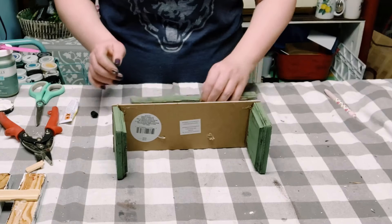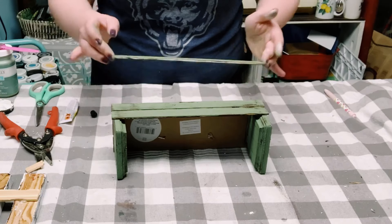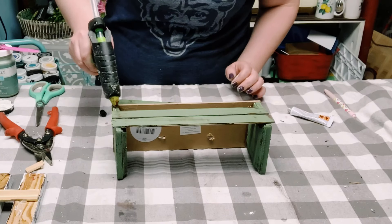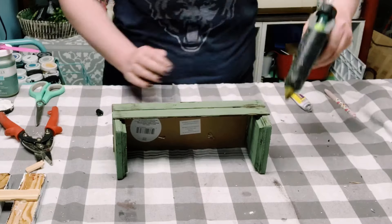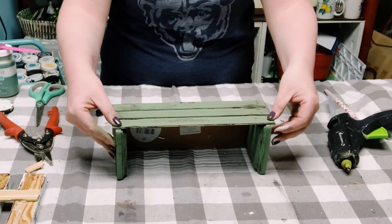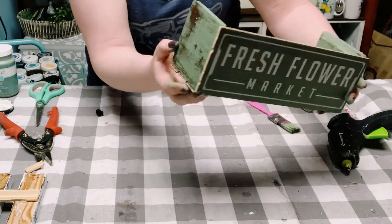With three more paint stir sticks, I used that adhesive glue with a mixture of hot glue and just glued those all down. You want to let this dry for about 25 to 30 minutes, and now you have yourself this palette box.